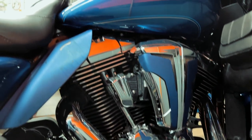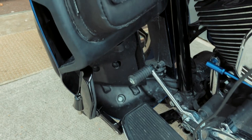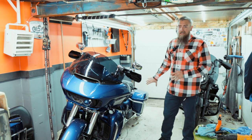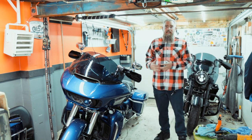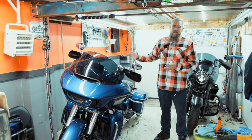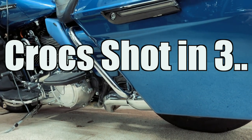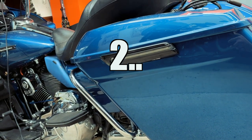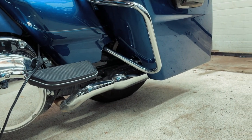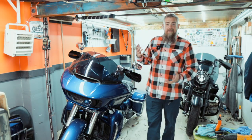In today's episode we're addressing the crash bars, and that brings us to the issue of the twin-cooled road glide because we need to deal with these lowers to get the front crash bars off. As for the rear crash bars, I'm doing away with them altogether. I was considering extended side covers, but once I realized I couldn't run saddlebag guards I dropped that idea. Now with extended saddlebags on, the saddlebag guards aren't going to do any good anyway — if the bike tips over the bottom of the bags are screwed no matter what. So I'm doing away with those and changing the front ones to black. That is the plan for this episode.